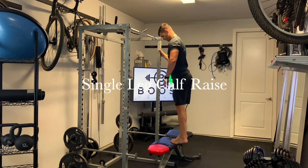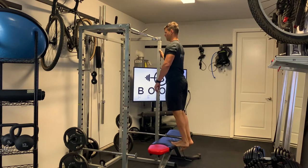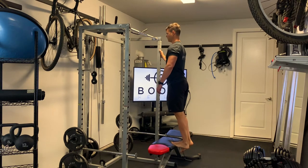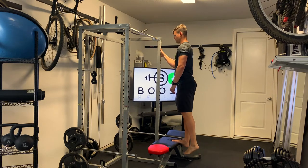This is a single leg calf raise. For this one, we're just going to stand with the ball of one foot on the edge of an elevated surface. You can see I'm using a bench here — you can use a stair, anything you can elevate your foot on, preferably without a shoe.